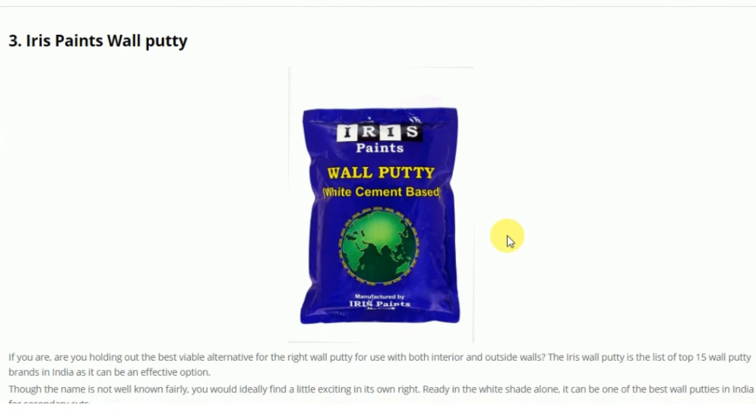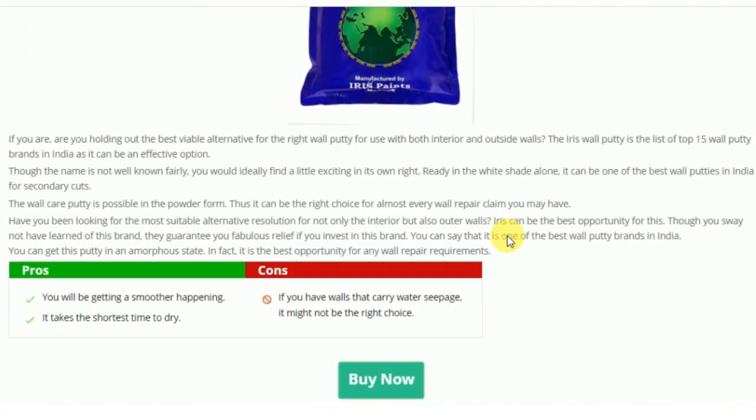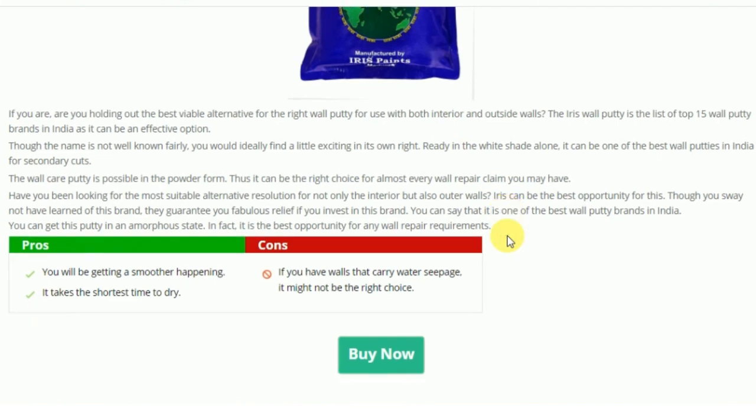Next is Irish Paint wall putty. What is good about it is that you will get a smoother finish — if you apply this on a surface, the surface will become very smooth and it takes a shorter time to dry. However, if you are using this for water seepage, I think you should not use it for water, as it is not the best for that.